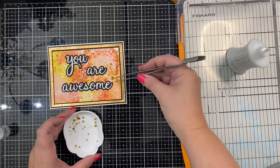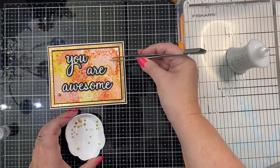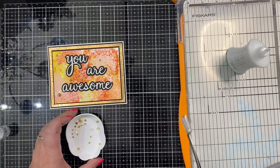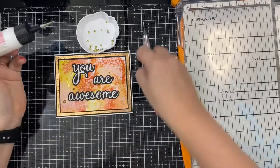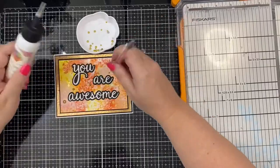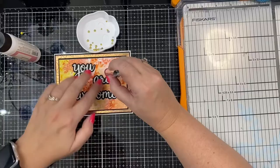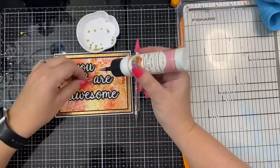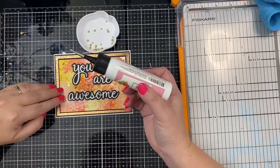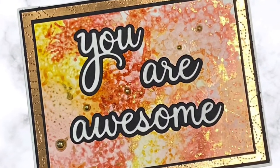To finish off this card, I added some little gold embellishments from Pink and Main. Because they're so tiny, I'm using my art glitter glue because it has a fine tip applicator. I'm also using my new sparkle stick from Doodles Paper Playground on Etsy, which helps apply sequins and embellishments. I had a lot of glue come out of the tip, so I had to wipe that off, but this is the finished card and I think it turned out really pretty.